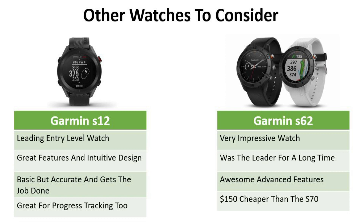Now the S62 was $150 less than the S70. It's a very impressive watch — it was the leader in the market for a long time and it's got almost all the advanced features of the S70. It's just not quite as impressive, but if that $150 is going to make a big difference for you, then the S62 is still a leading golf watch in the market — it is the number two watch.